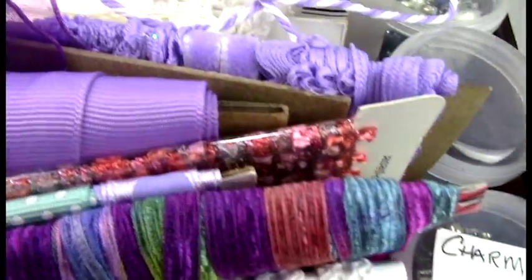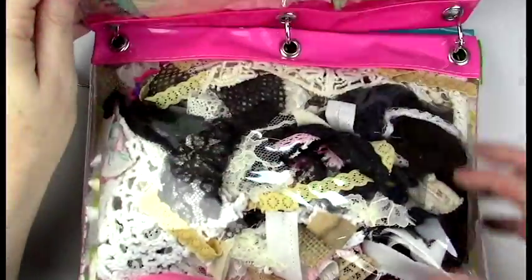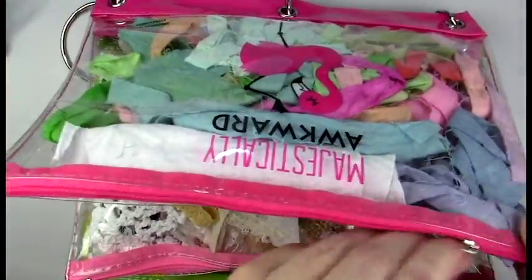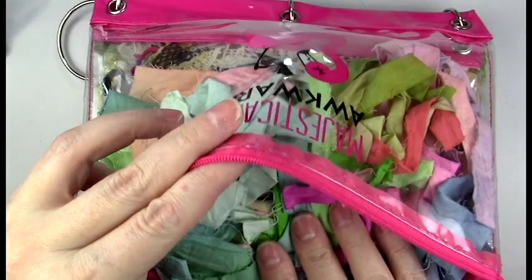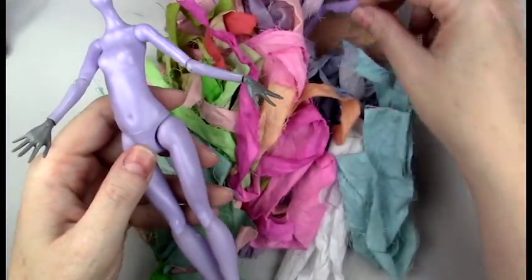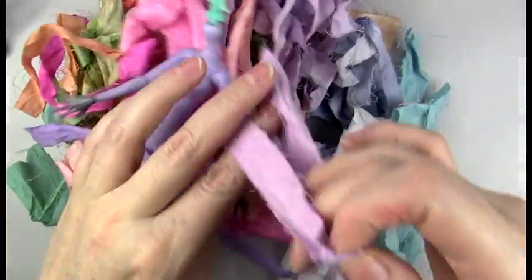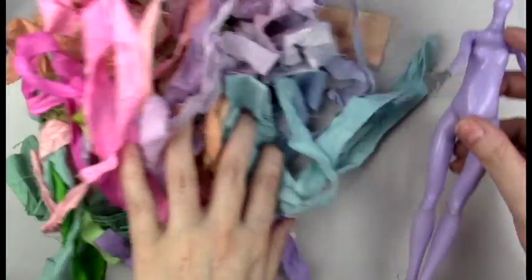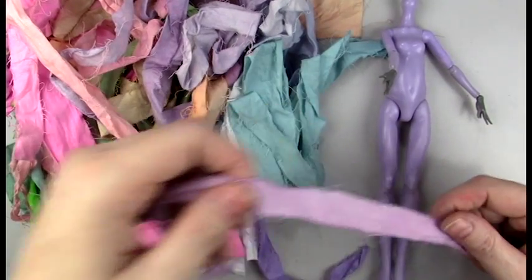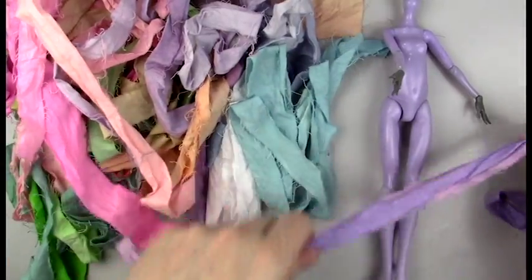Onto the dress — I'm going through my stash of ribbons, trimmings, lace, and dyed fabrics, just trying to curate a grouping of different fabrics for the costume. I'm going through strips of dyed fabric that I made by cutting some cotton fabric and dyeing it with Tim Holtz ink and water, then heat setting them with a heat gun. I'm pulling out all the lavender and purple colors that I feel will go well with her skin tone.